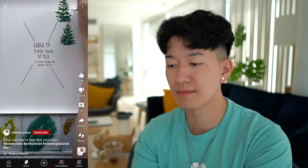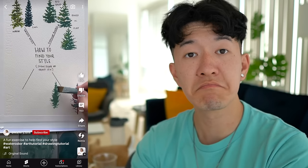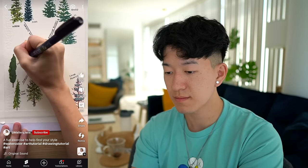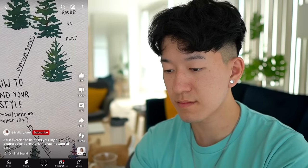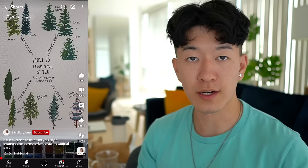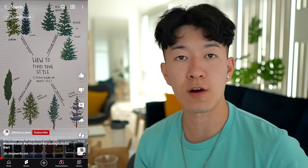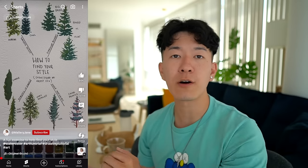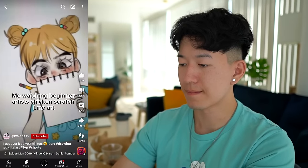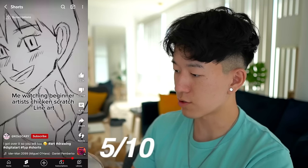Here's a great exercise to help you find your style: paint something 10 different times and play around with different things like different materials, a round versus a flat brush, cool or warm color schemes, realistic versus more abstract. Start to see what you like — it will develop your style. Experimentation is super important. I'd add: look at other artists' work, find what you like about their art, and learn from how they do it. That's how I found my personal style.